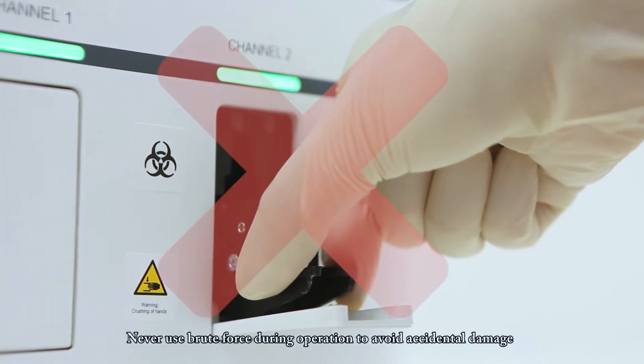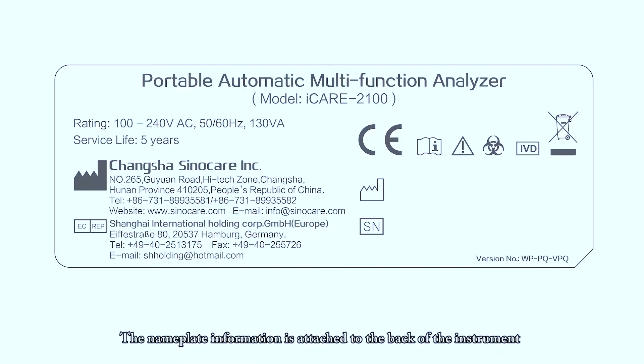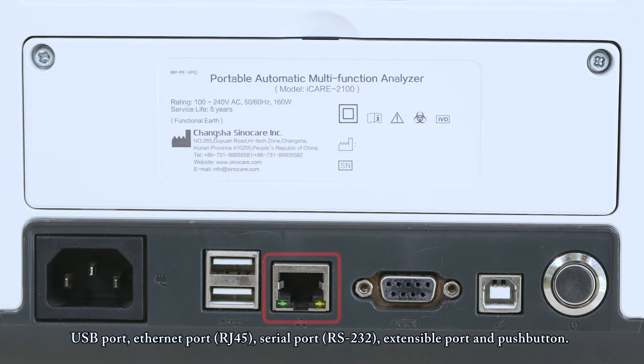Never use brute force during operation to avoid accidental damage. The nameplate information is attached to the back of the instrument, including manufacturer information, production date, after-sales service telephone, electrical safety information, and serial number. Below the nameplate are various ports. From left to right: power port, USB port, Ethernet port, serial port, extensible port, and push button.